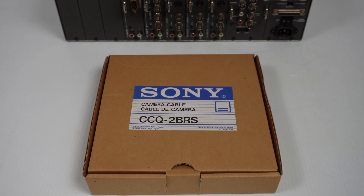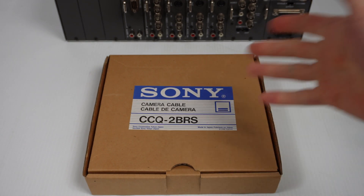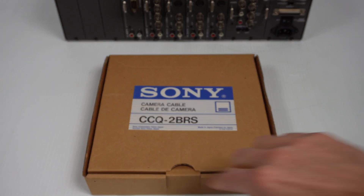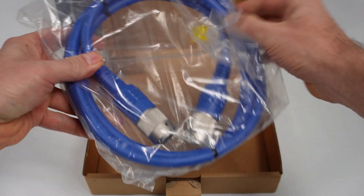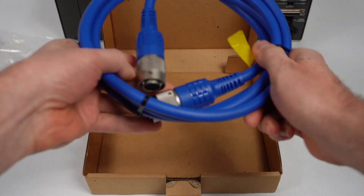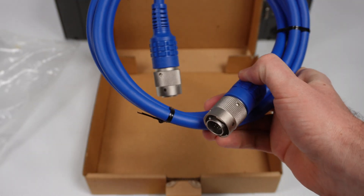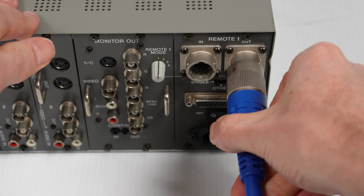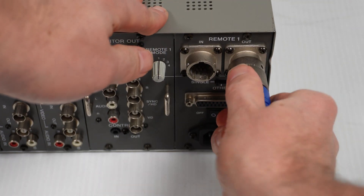Speaking of the cable, this one here is the CCQ-2BRS - the 2 stands for 2 meters. You could get a 50-meter version, and there are some other versions in between those two lengths. This is a Sony camera cable, and this is a NOS cable. There are your ends. Let's plug it in for fun - there's no way to plug that in wrong. Pretty robust, these big things.